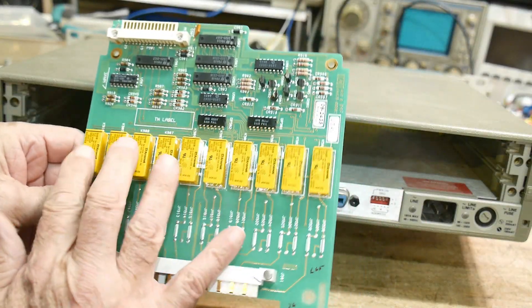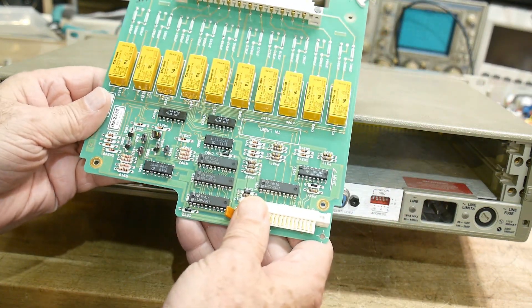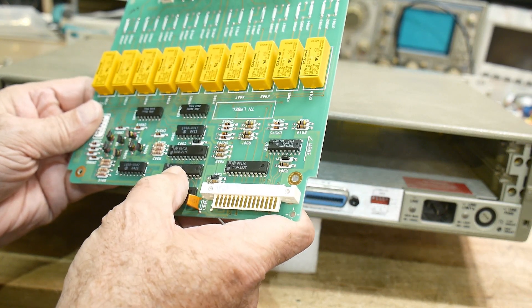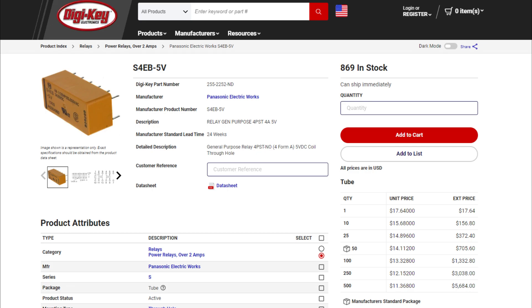Hackaday did a write-up of a video I did on an HP switch matrix, and they looked closely at the relays inside that switch matrix and told me they were latching relays. Those are really valuable, so I better pull those out.